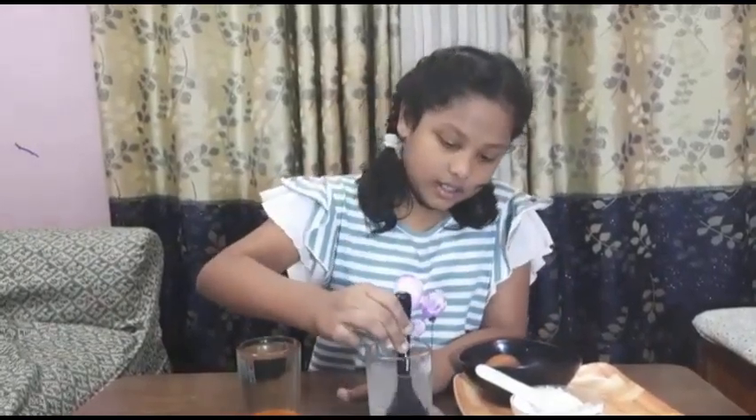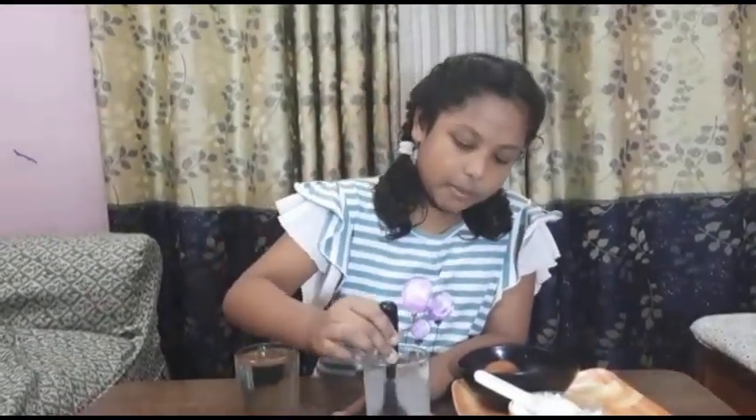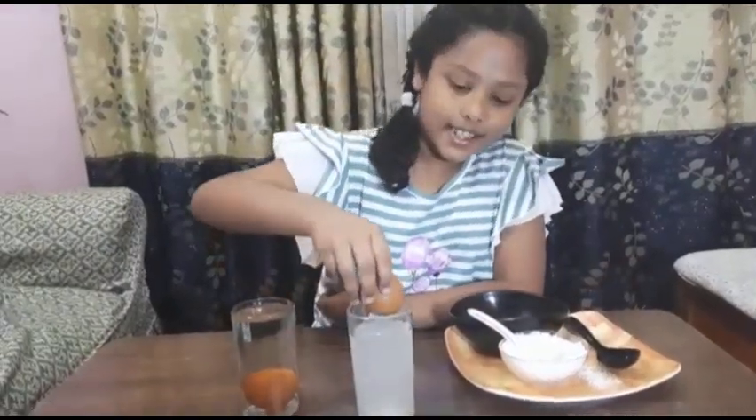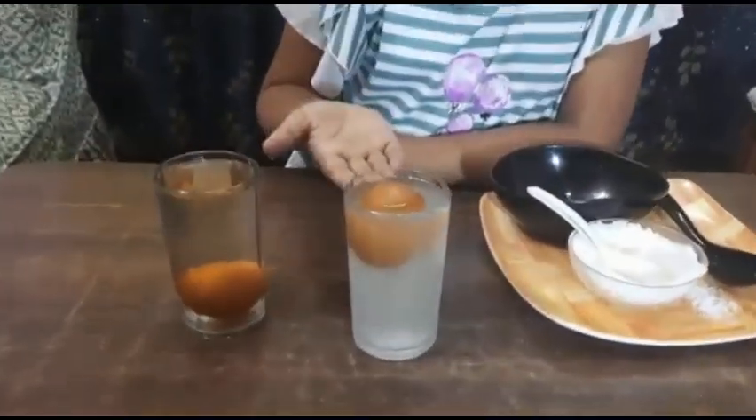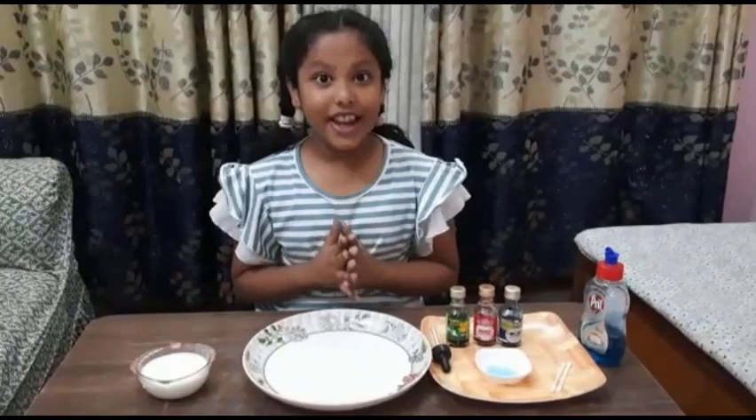Now let's mix it properly. Now let's see what happens. Look friends, it floats! It floats because of water density, which increases after adding salt into the water.